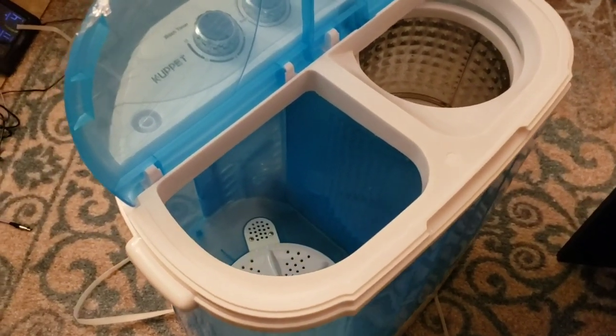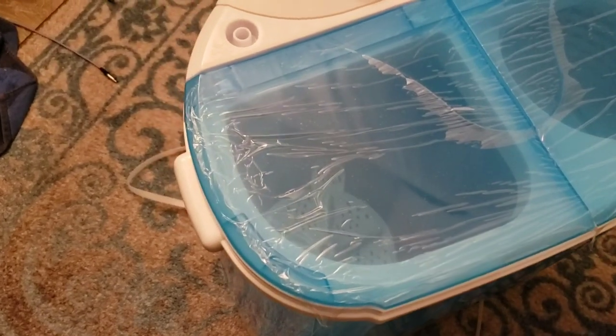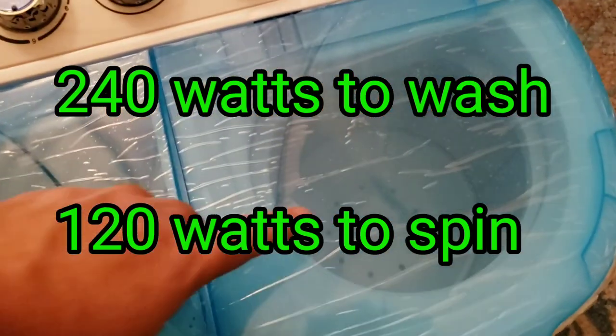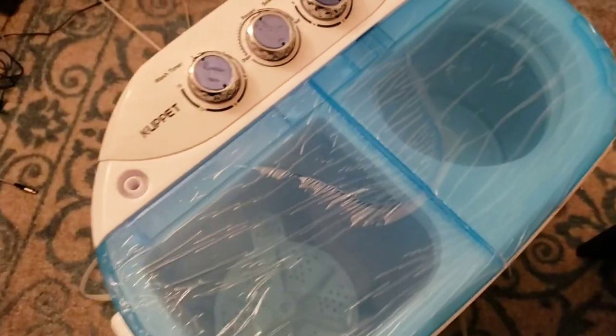Apparently this uses 240 watts to wash and 140 to spin dry — well, not dry dry, but spin dry. Oh man, I'm excited!